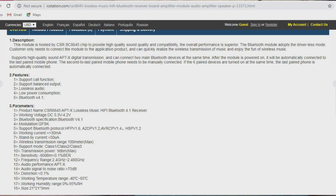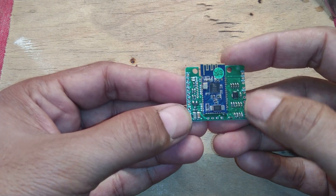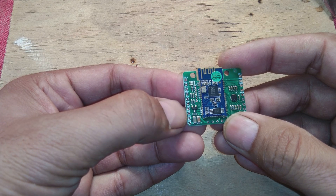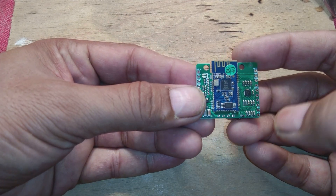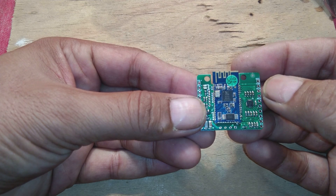Here are some specs they have given for this one, and also here you can see the amplifier layout. This is a nice small module - there are many pins provided, many connections. You can connect five switches: volume plus, volume minus, reverse, and next. There is also a common pin for all the switches, battery plus and battery minus, a mic connection, a mute button, and output left and right with ground in the middle.